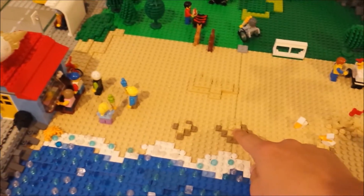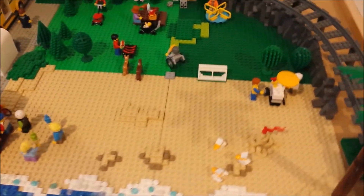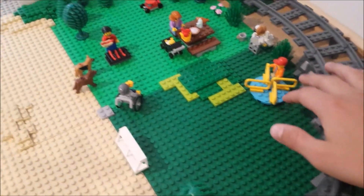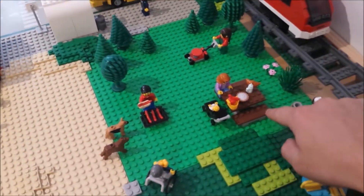I've also started building up the layers on the sand there. And then over at the park area, I'll eventually have a playground area there, and a picnic area here with the park bench.